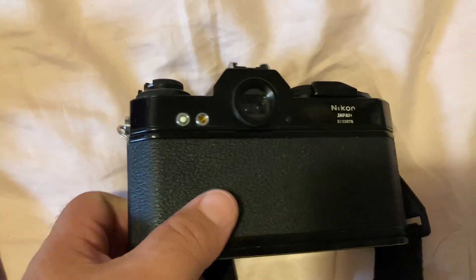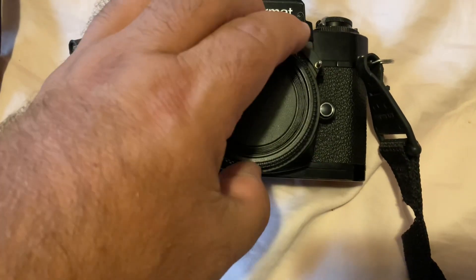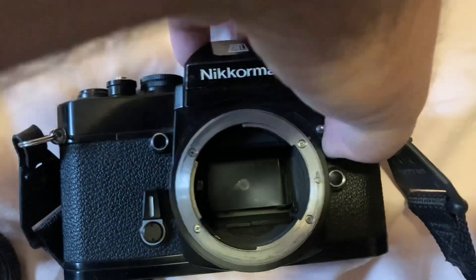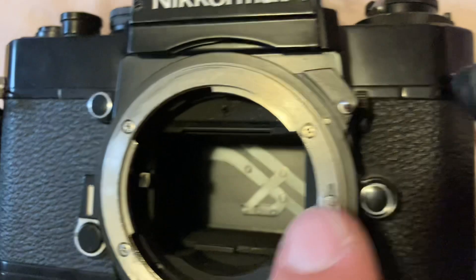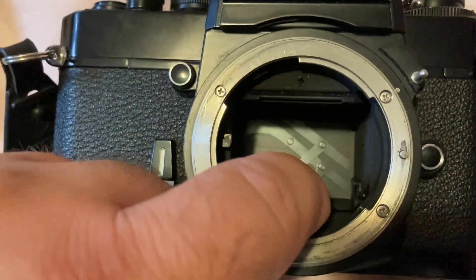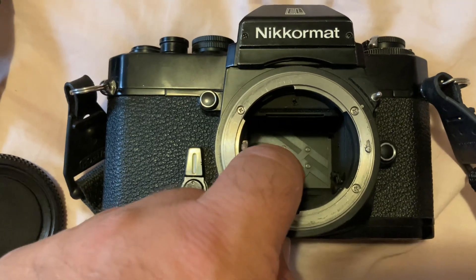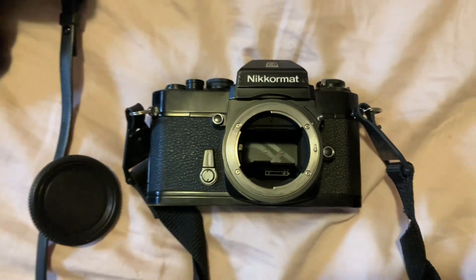To change it, it's a little weird. Get this guy off — there's a tab right here. That moves up, puts that guy up, and here's where your battery goes. It kind of slides and locks back in.